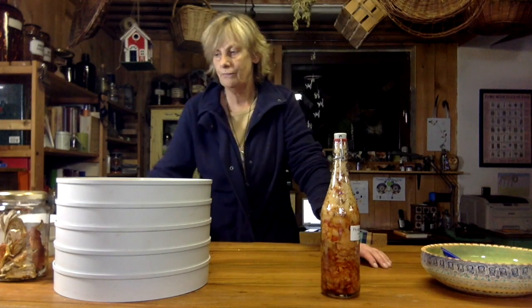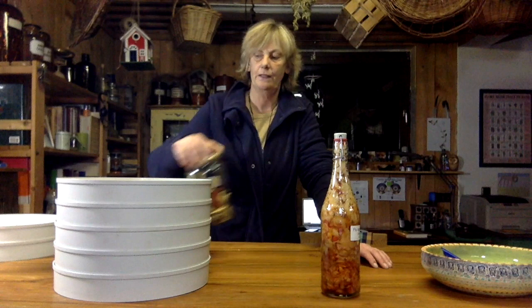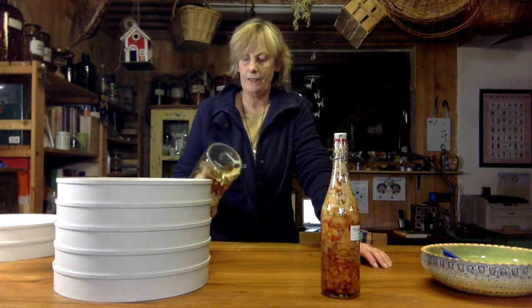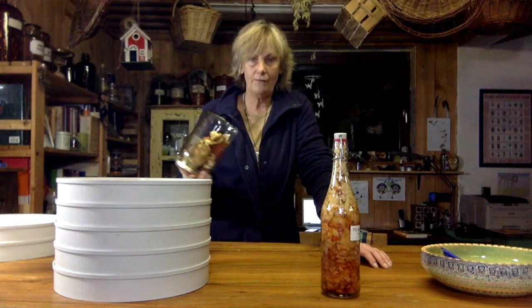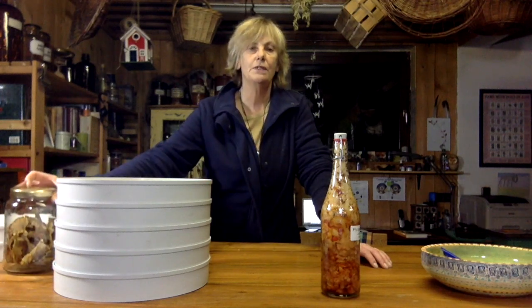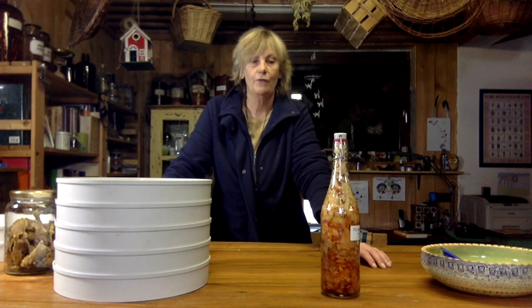Later I'll show you what we do. You can dry it and just keep the big pieces like this. They say if you keep the fly agaric dried and keep it for a year, it loses some of its toxicity — a lot of it actually. So that might be something worth trying.